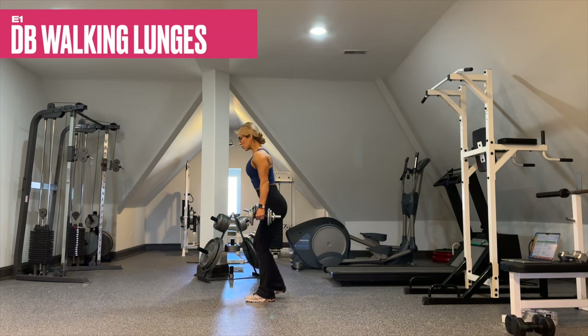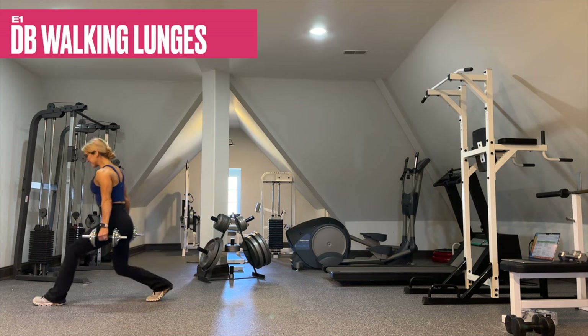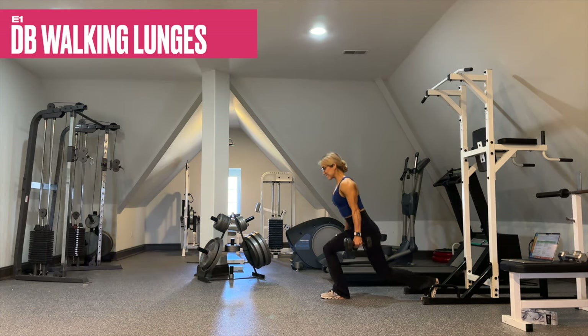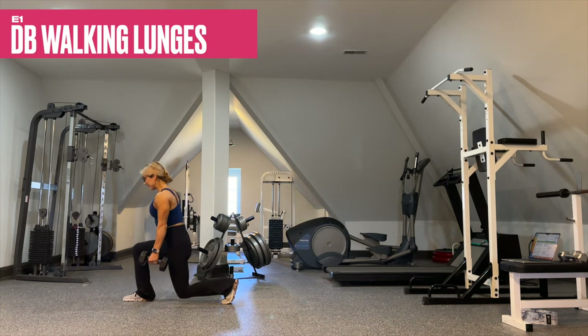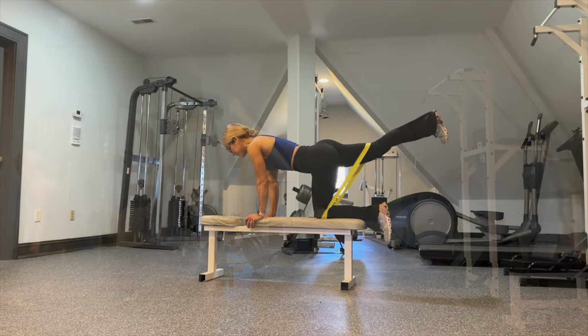E1 is dumbbell walking lunges — and that is each side, so this one is quite tough. The reps will decrease, but the trade-off is as the reps decrease we increase the weight. As long as you can keep your form locked in, increase the weight as the reps go down.